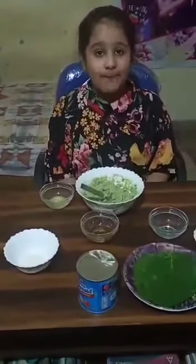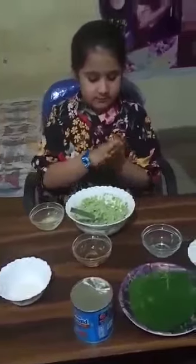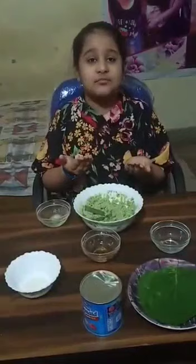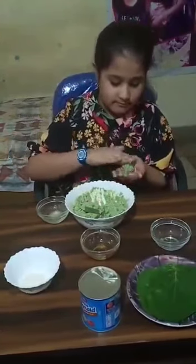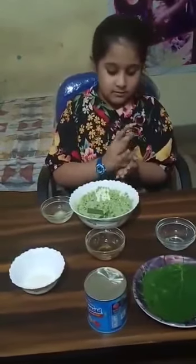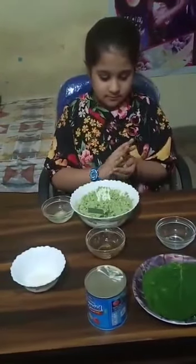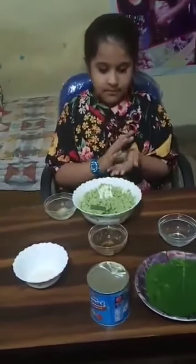Now apply ghee on your palms. Now take a small portion. Now make a ball. Flatten it.